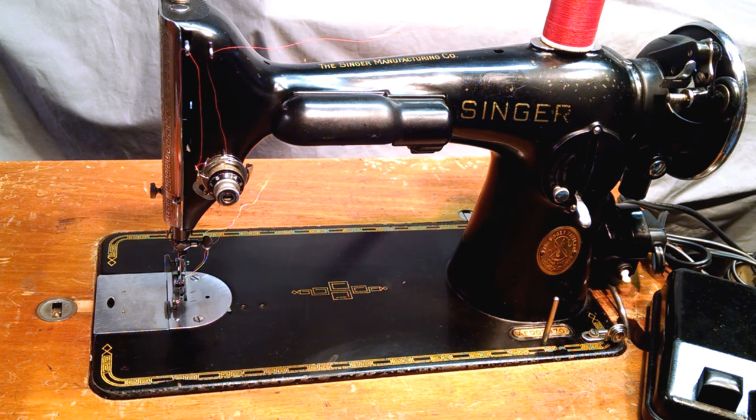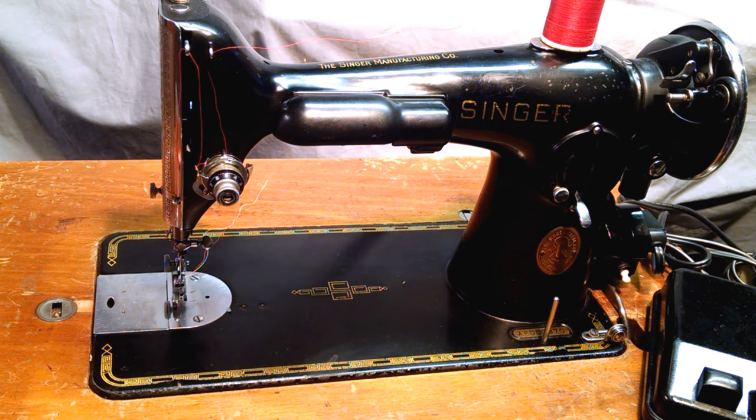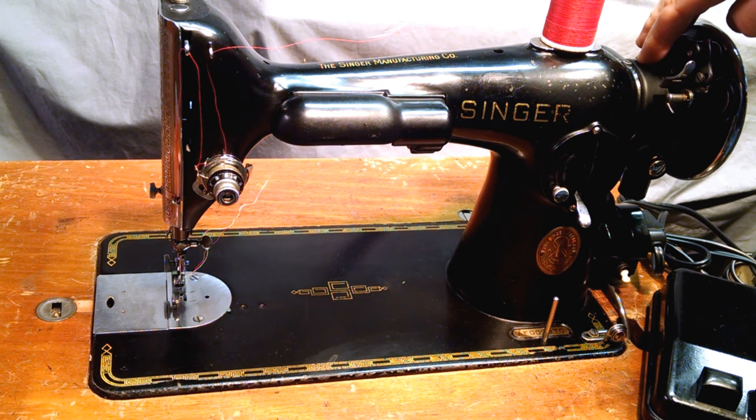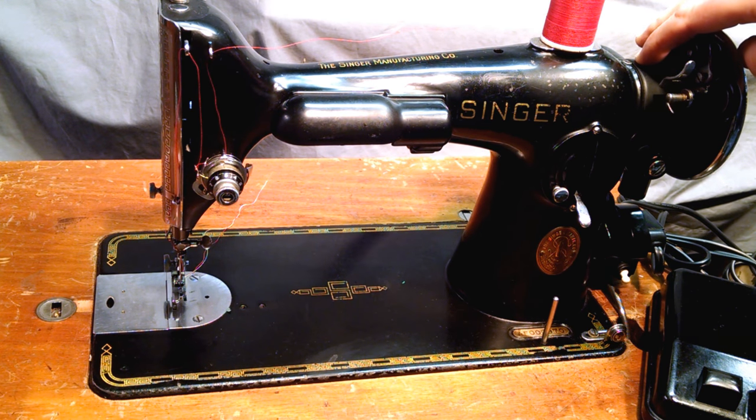I've got a Singer model 201-1, serial number AF003970, which dates it to 1938. The motor has been upgraded with a motor from the 1950s.